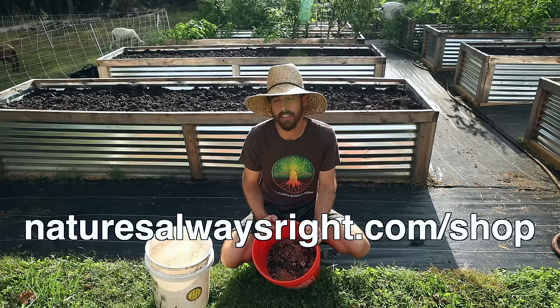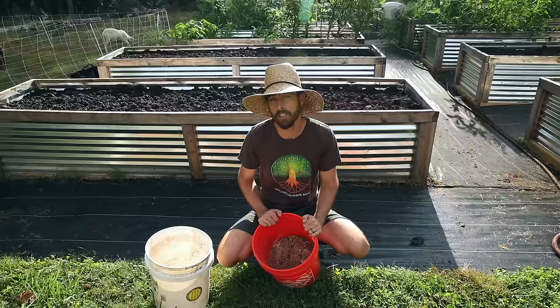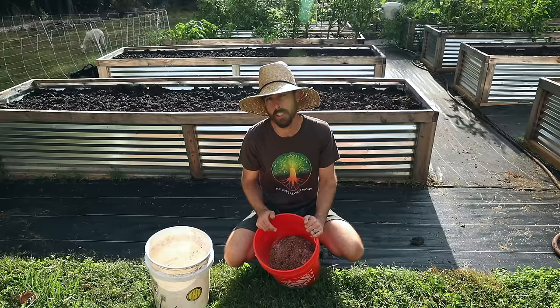I've also got their BioVast compost, which is a fungal-dominated compost. That's just adding in more biology, pushing your soil a bit more fungal. Most of our soils are going to be bacterial dominant, but getting more fungal connections increases the network communication between the plants, the microbes, and everything going on.